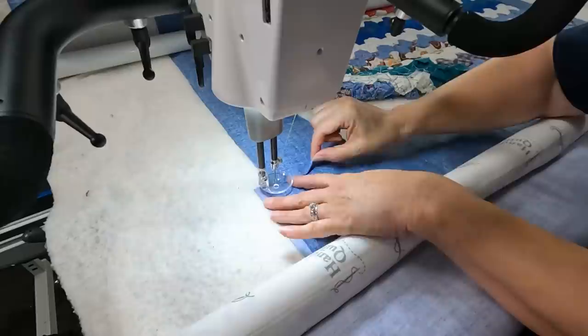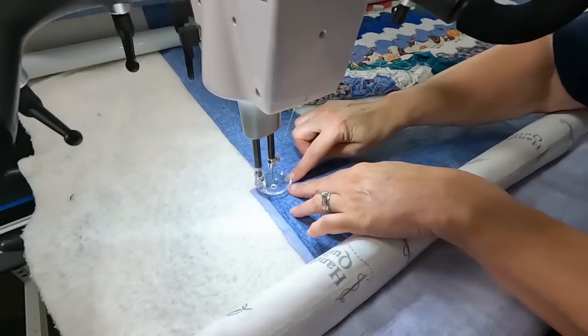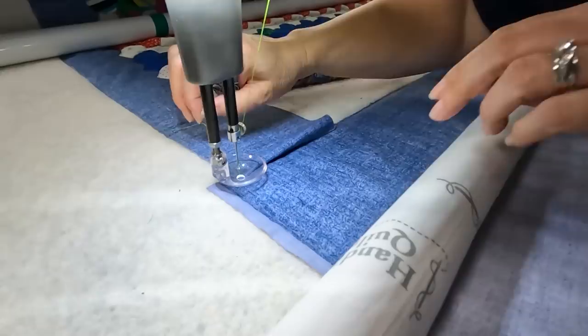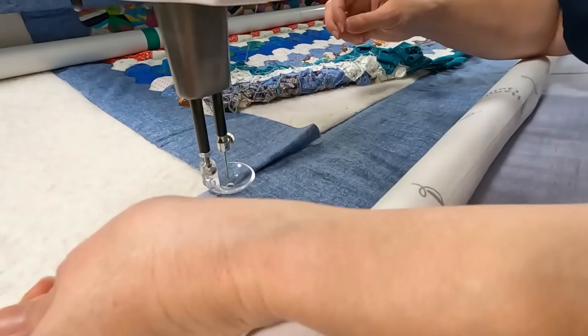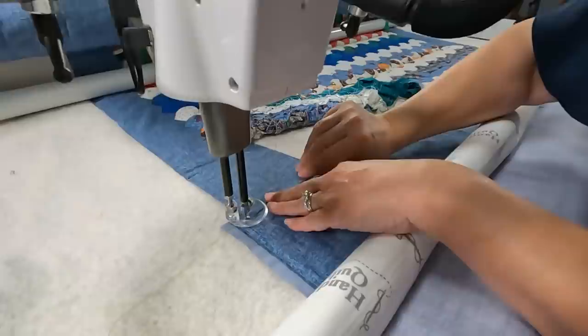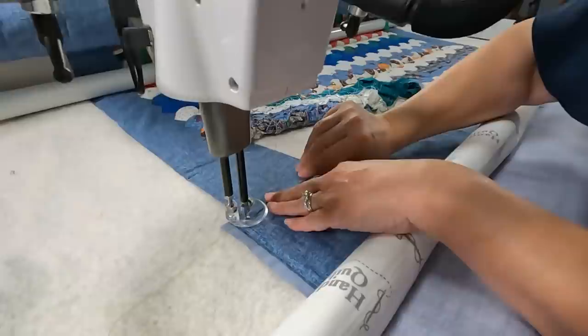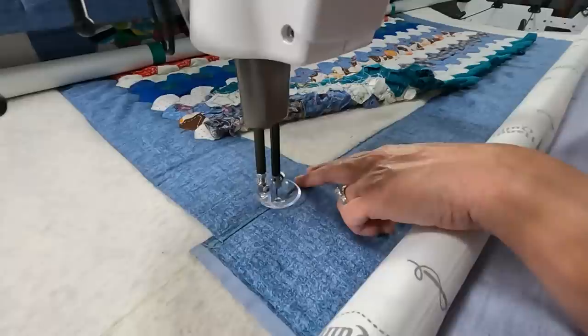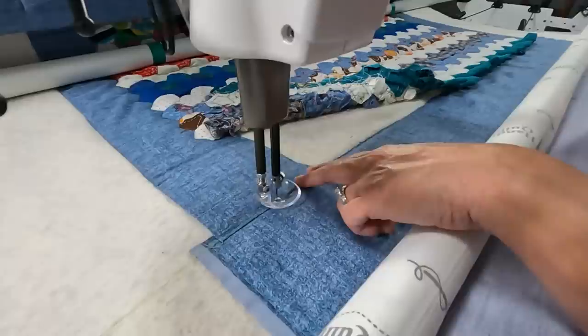I'm using my glide foot here because I don't want to flip it — I just want to barely catch along the edge. I always bring my bobbin thread up by doing a needle up-down, take care of that bobbin thread, and then I'm going to use my tie-off feature. I'm going to now just gently stitch that along. I can use channel locks if I want to make it perfect, and I have my Pro Stitcher here, so I'm going to turn on my horizontal channel lock and use that to help guide me right along the edge.